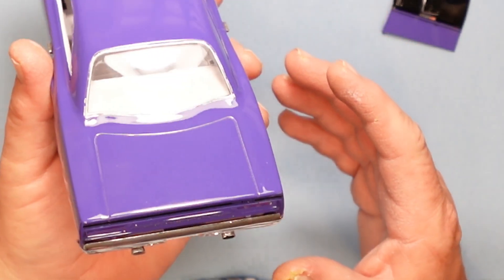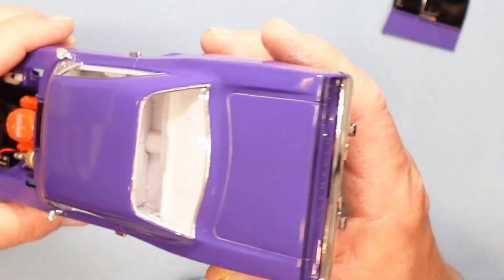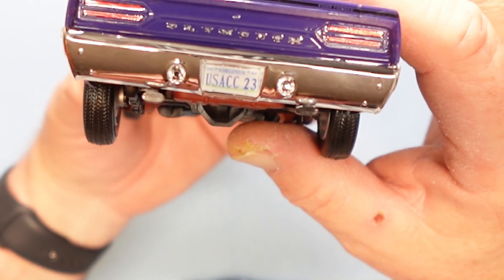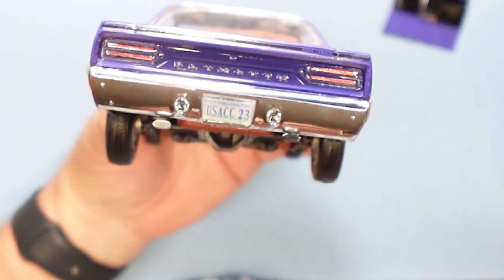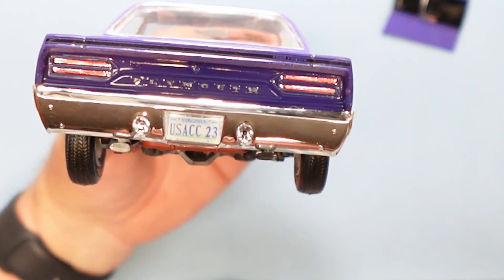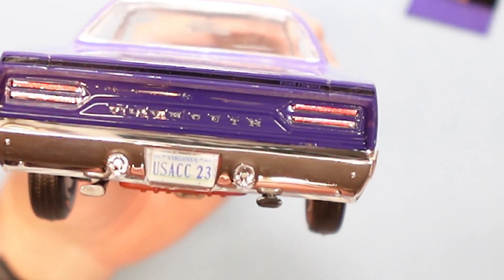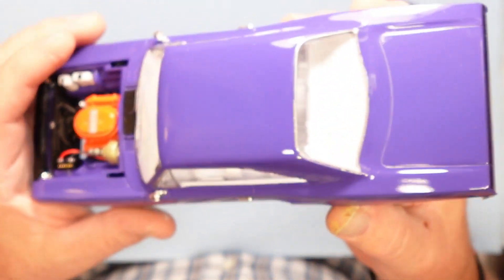It's just pretty basic — kept everything simple. I did put my USAC Virginia tag on it — number 23. I usually put a Virginia license tag on all my cars.